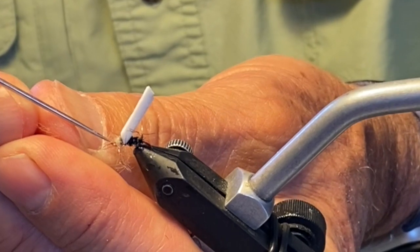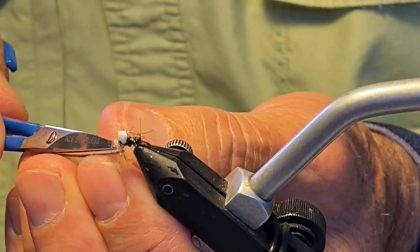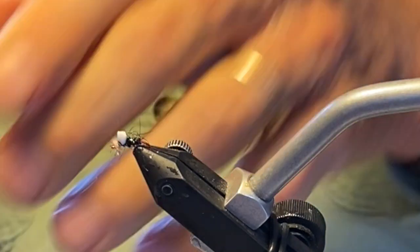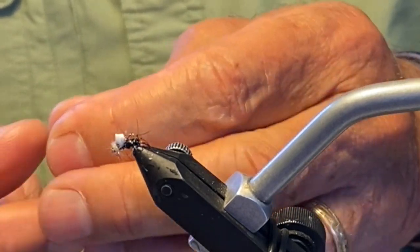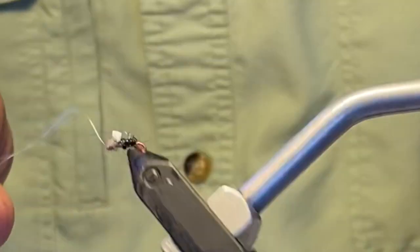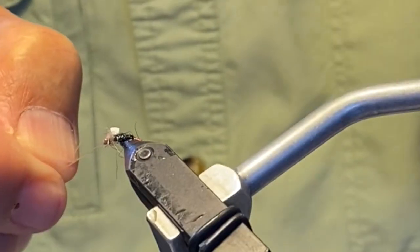I'm going to clean out the eye, then cut off about 12 to 18 inches of 5X tippet after I trim the wing case down. It's actually pretty easy to thread this when it's on the vise. I'm going to tie a double Davy knot, which is quite easy to do on the vise — just three or four quick turns, thread it through the loop, then a couple more turns and thread it through the loop again.